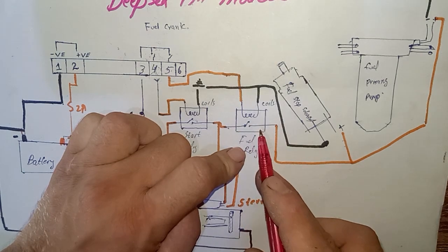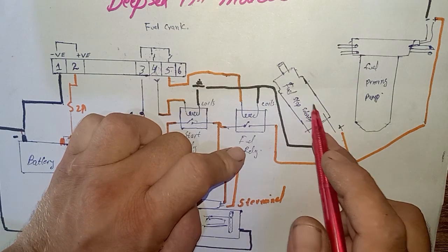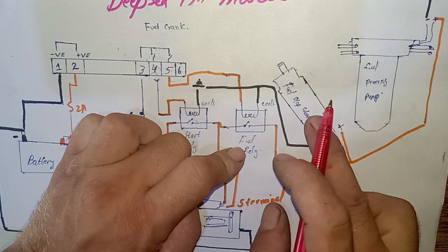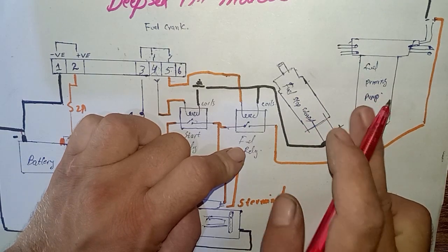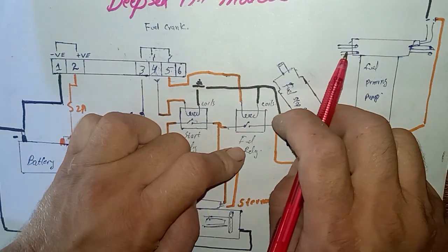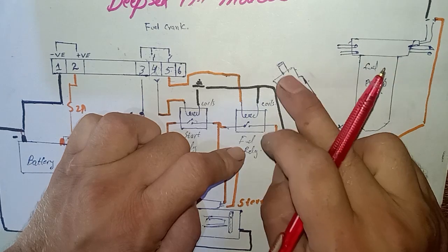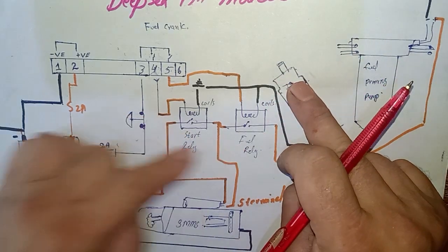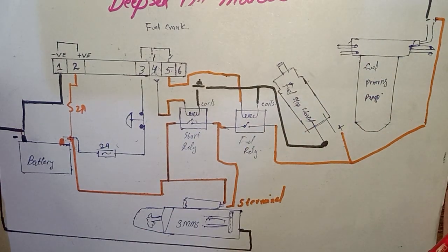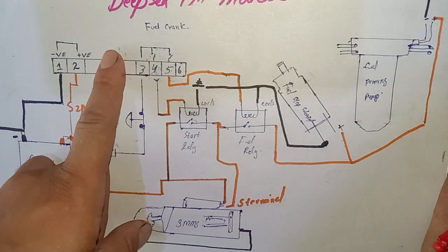When the fuel relay is energized, the relay contact goes to NC. This NC output goes from the relay contact and is provided to the fuel stop solenoid, turning on the fuel stop solenoid. It also turns on and operates the electronic fuel priming pump. The priming pump takes fuel from the tank and sends it back to the fuel injection pump, turning on the fuel.